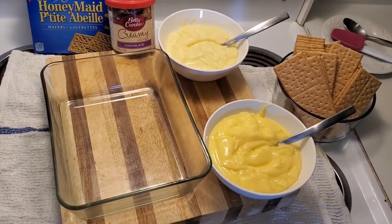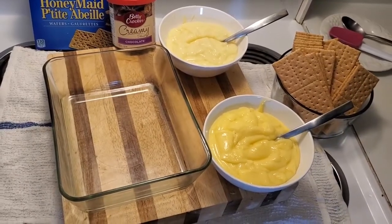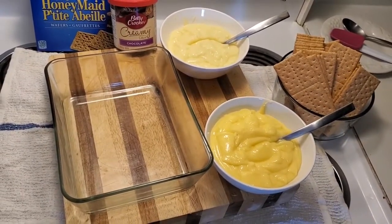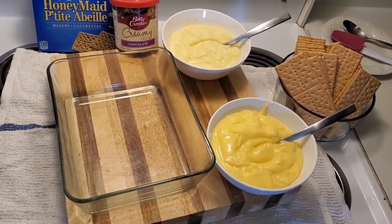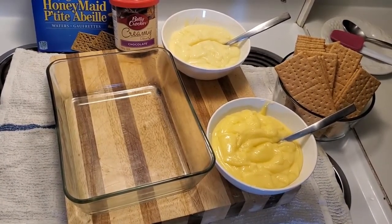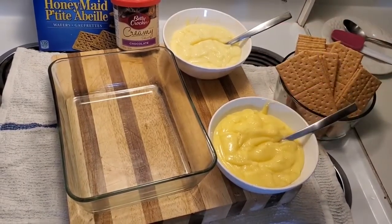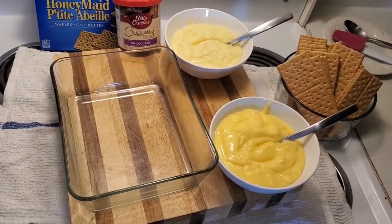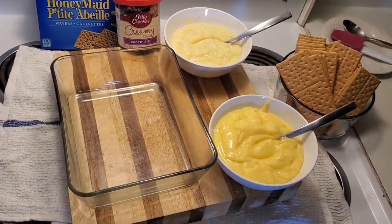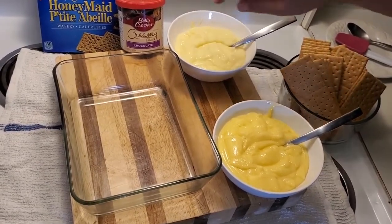Hello everybody and welcome to my cooking channel. Today we're gonna make a very quick and easy no-bake dessert. All the ingredients are right in front of you — we have some banana pudding that I've made earlier, some vanilla pudding that I've made earlier, some lovely graham crackers by Christie, and Betty Crocker Creamy Chocolate Deluxe topping for the top.